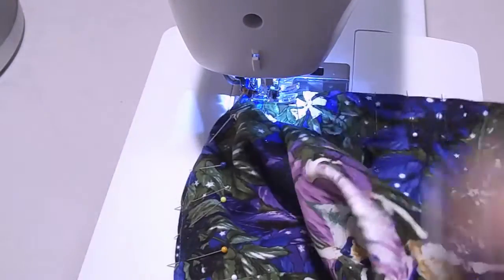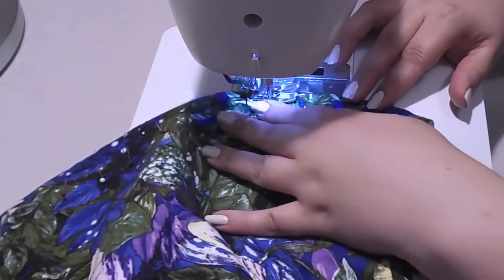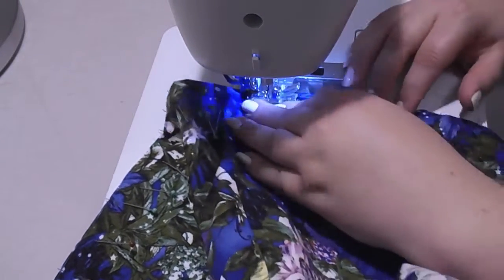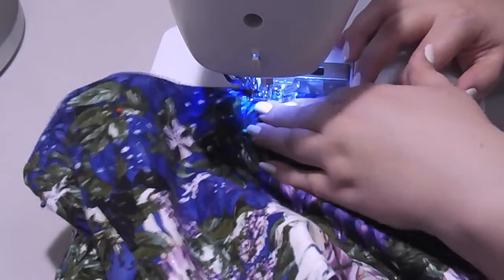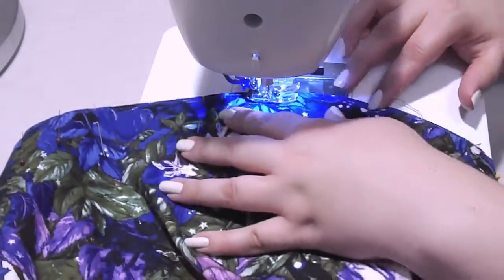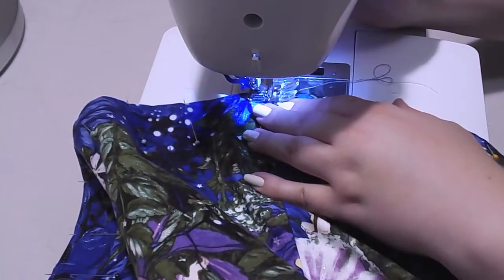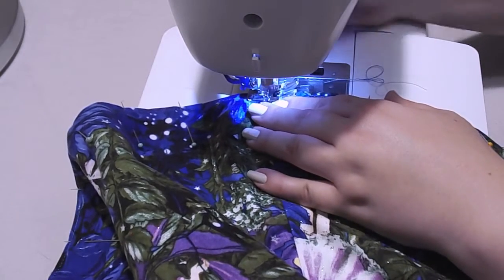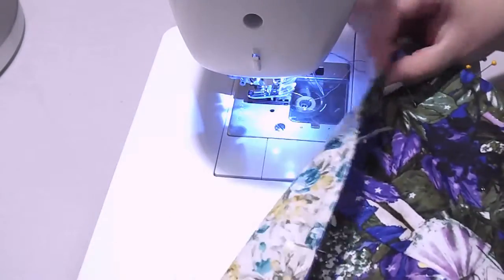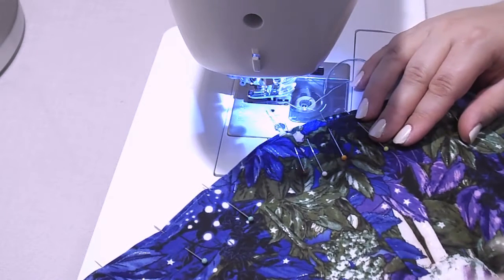I'm going to sew my hem. Once you have sewn right around the edge, remove your pins and we will carry on with the next step, which is to sew your buttons on.